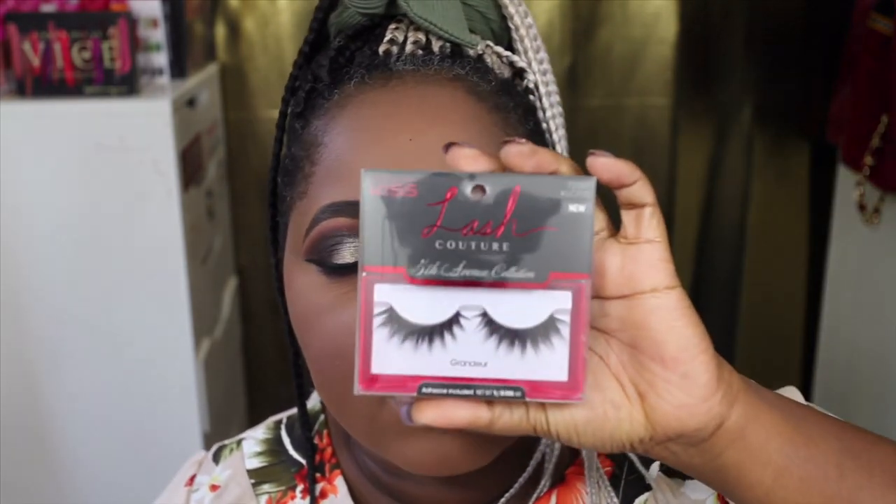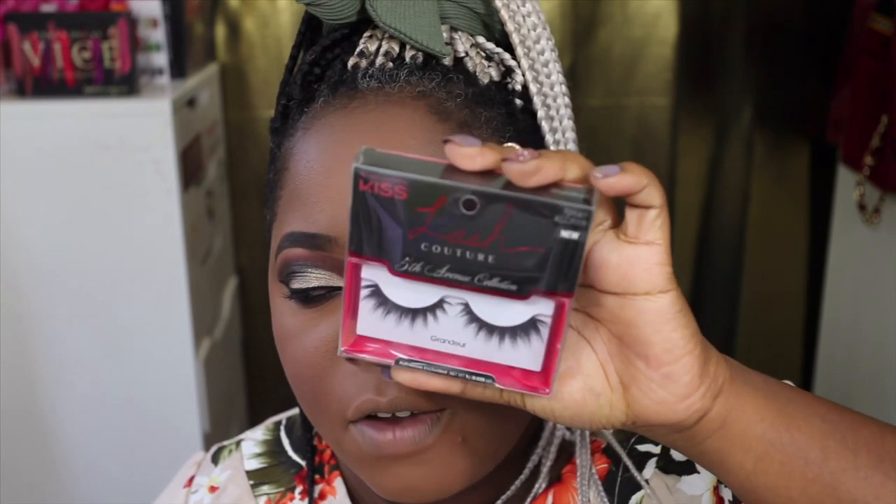I'm going to spritz my face, see how far we've come, and then apply my lashes off camera. I'm going to be using the Kiss Lashes in style KLC F05 Grandeur — they are very pretty.